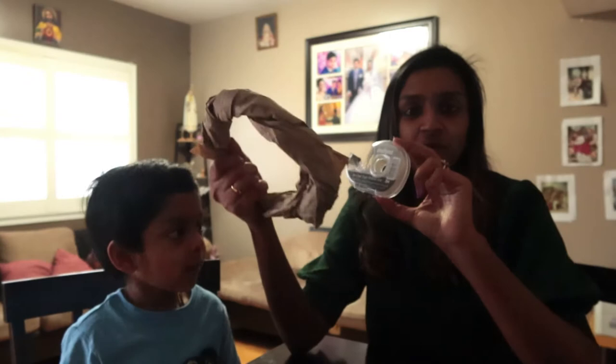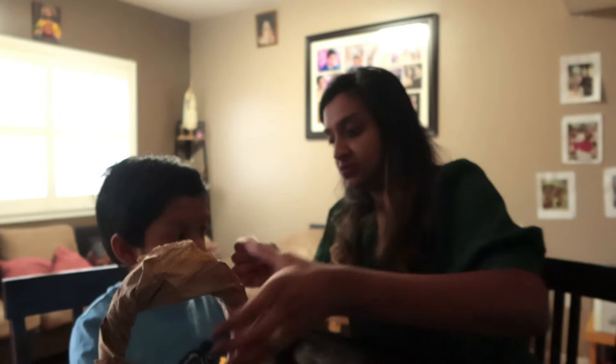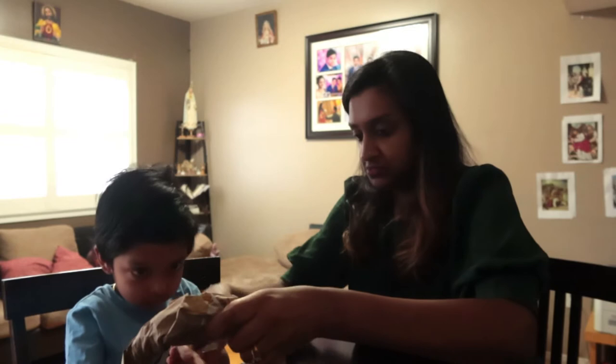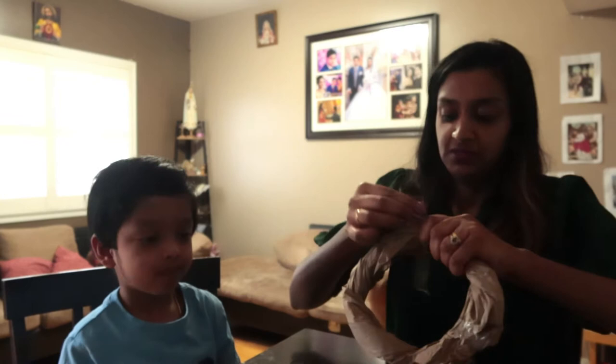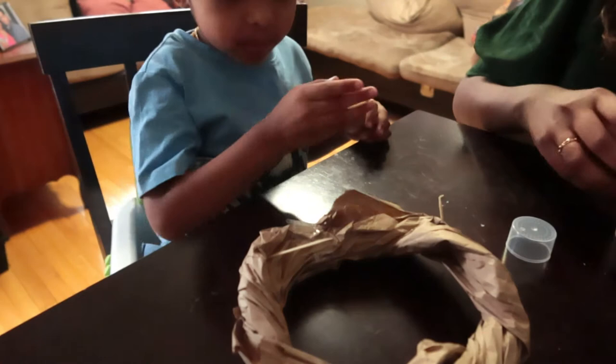I have some clear tape here that we can use to secure the ends. We secure the end and we have the circle. What we're going to do now is pick 40 toothpicks for the 40 days of Lent and prick them all along — that's going to make it look like the crown of thorns. Elijah, you want to do that?